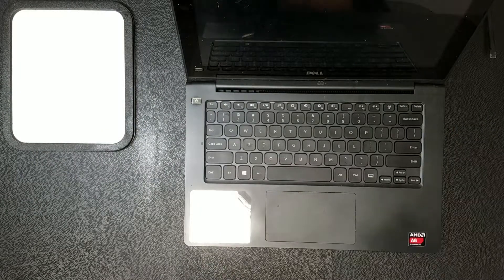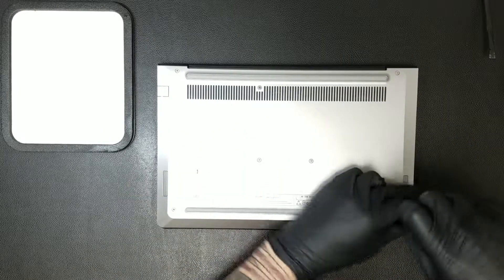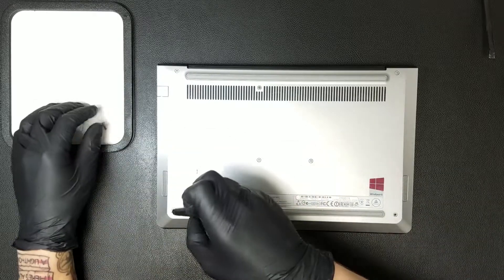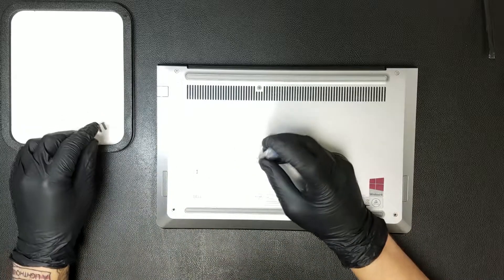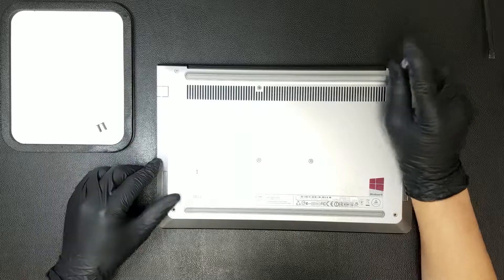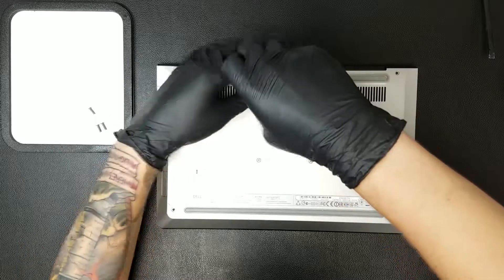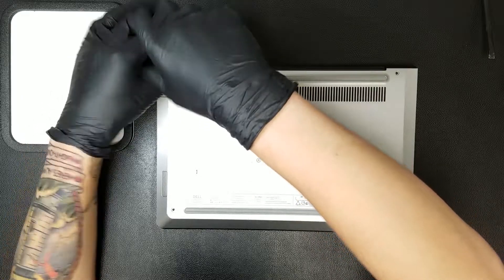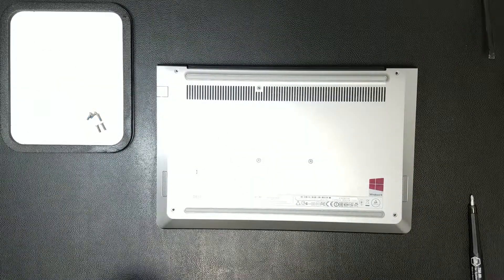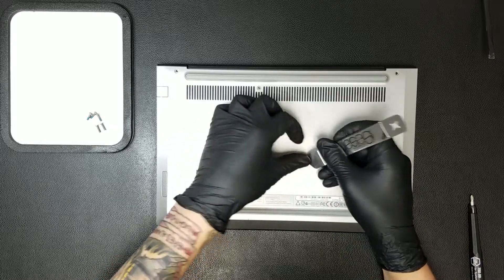After you've powered down the device and removed any dongles, you can begin the repair by removing the seven Phillips screws holding the bottom casing on. Two of them will be hidden underneath some vinyl caps, so you'll have to carefully remove those before you'll be able to remove those two screws.